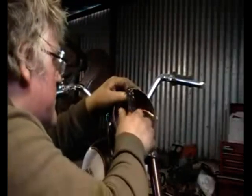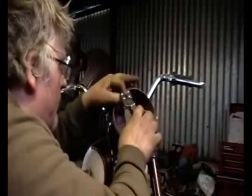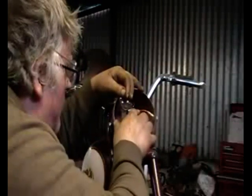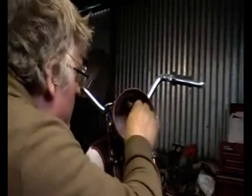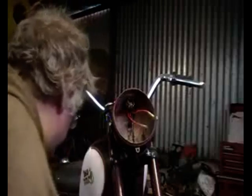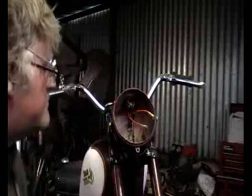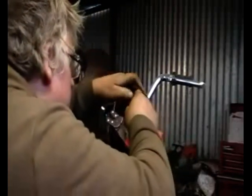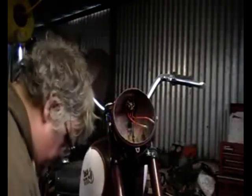Here you can see me putting on terminals. I could have used the original Lucas connectors but I still prefer the Japanese bullets — they just seem to work better and last longer before they get corroded, better sealing. They're all going to be tucked away in the headlight and under the mudguards so no one will know, and the reliability will go up because of it.